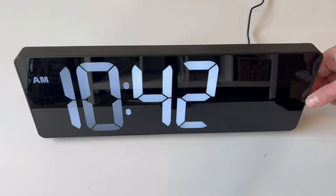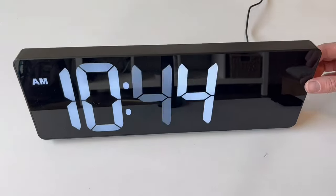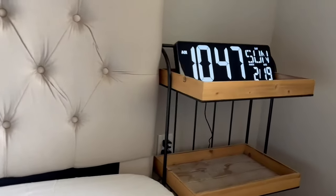We're also able to set alarms on this wall clock. There is a snooze button, so that's a nice benefit of this wall display as well.